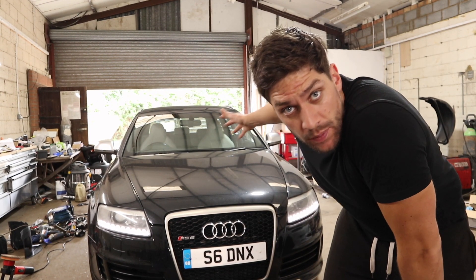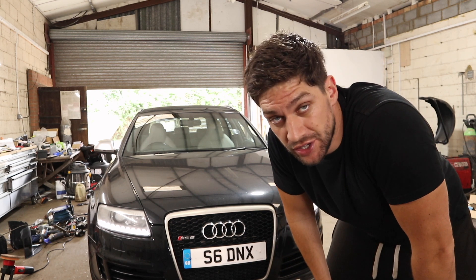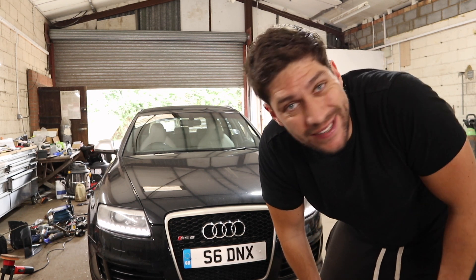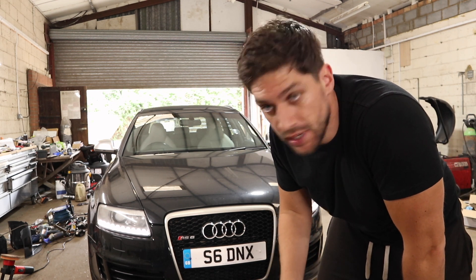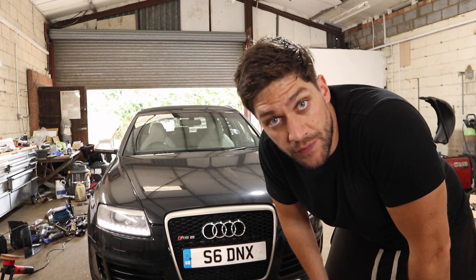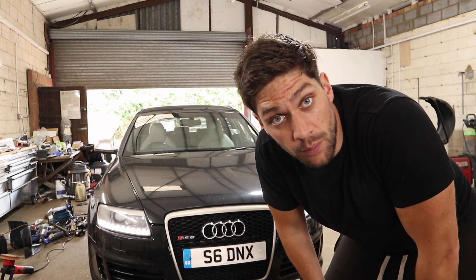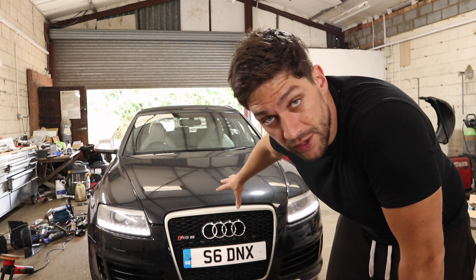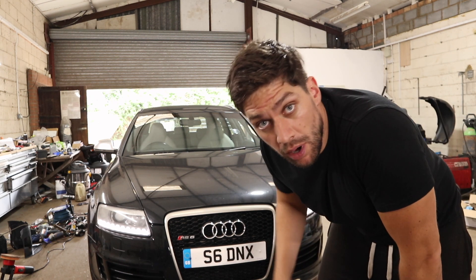In today's video, as you can see, we've got the RS6 in the workshop and we'll be going to get it on the ramp. We're going to put it in the air and have a good look under it, around it, over it — wherever we can — to see if we can find any other faults other than the ones I already know about. If you didn't see the last video, click in the top corner and go back and watch that video of me driving this for the first time.